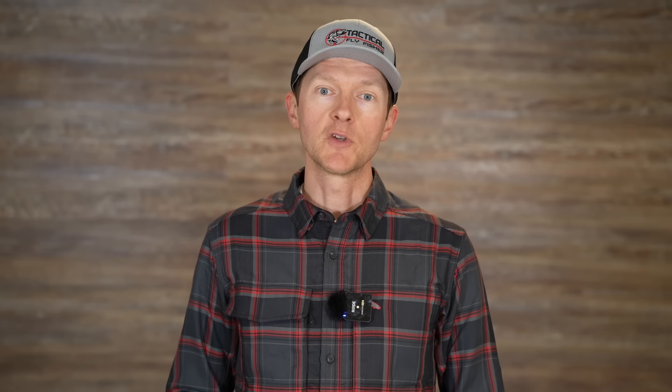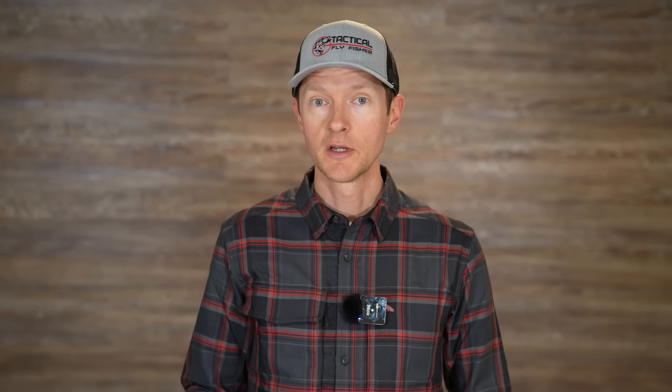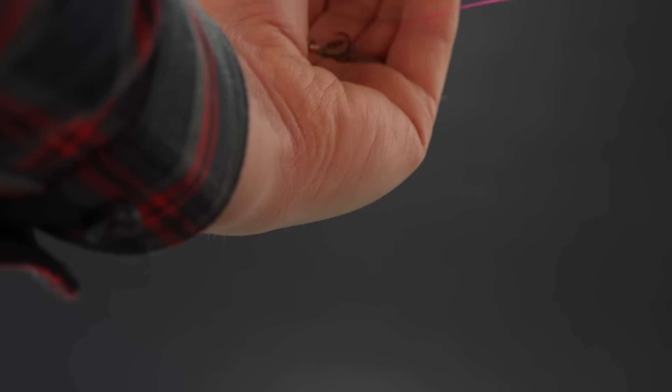The first reason is pretty obvious: that dropper tag allows the fly tied to it to wiggle and sway in the current. Because it doesn't have tippet connected directly to it, that fly can move around — it can get caught in different speeds of current and just pivot and wiggle around. Whereas if it's connected directly to tippet facing down to the point fly, its movement is restricted and it doesn't look as real or as natural. The dropper tag gives your flies more movement and makes them look more natural.